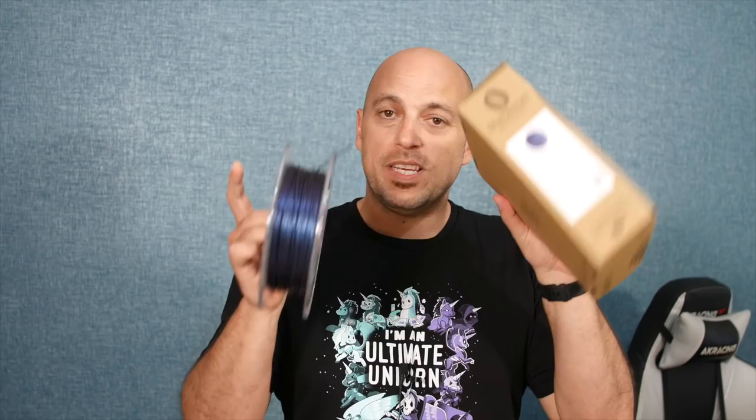Today I'm gonna show you guys Filamentum's Extra Fill Wizard's Voodoo and some unicorns, so stick around.